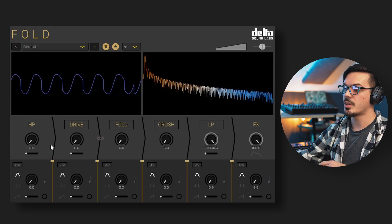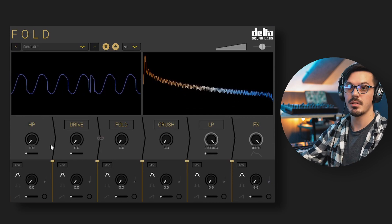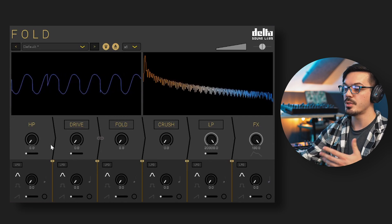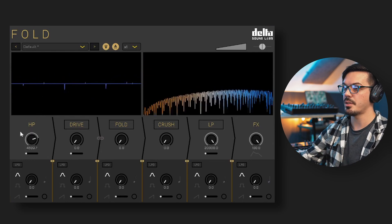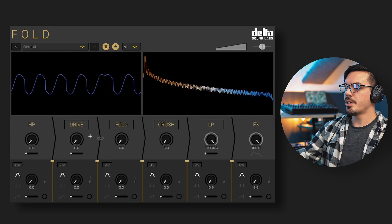Starting things off, we have the high pass filter on the left-hand side. Fold features analog style filters, which can be great for creating sweeping filter effects using automation or the built-in LFOs. The knob here controls the filter cutoff, while the slider below that controls the filter resonance.